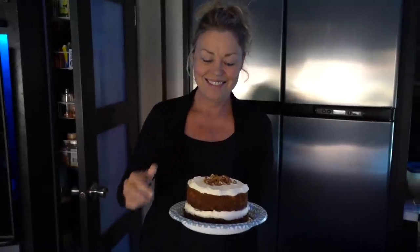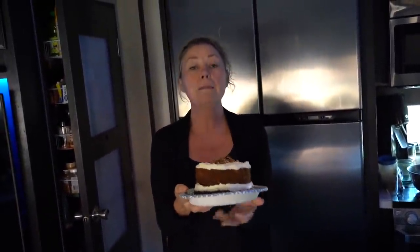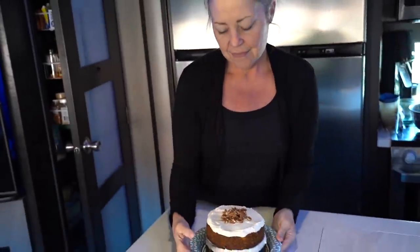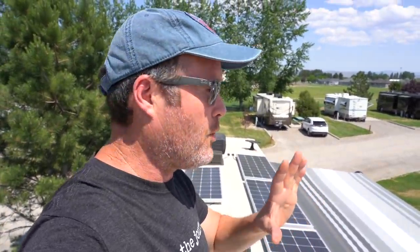Ta-da! This is a sugar-free carrot cake — my mom's recipe, modified — and this was made 100% on solar energy. How cool is that? Yummy too. Plated on gourmet Dixie Ultra paper plates — an RV favorite, because it saves on water.